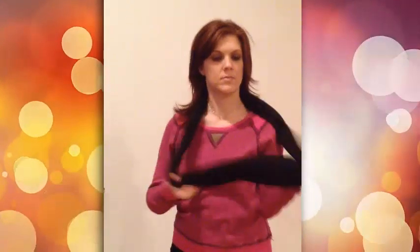Infinity scarves are so versatile. There's so many different ways to wear them. You can think of many on your own. Once you get the idea, you can see that tying them is just super easy.